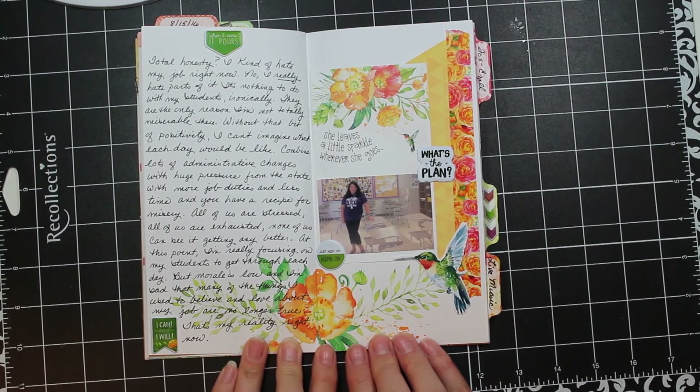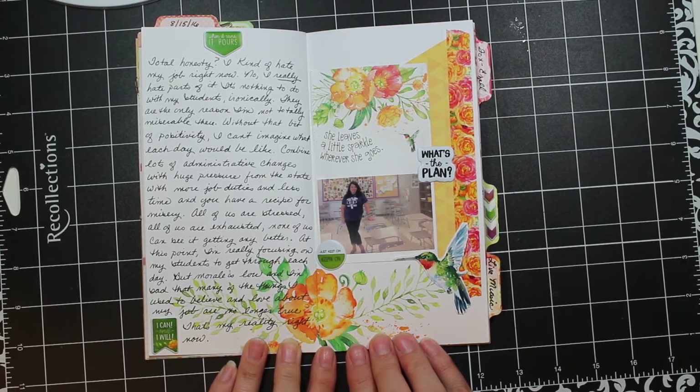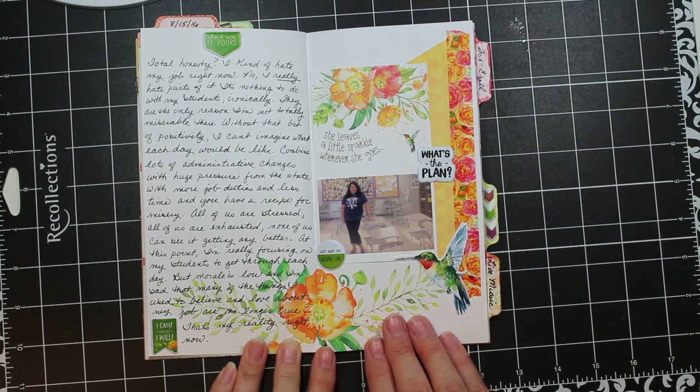This page is a really honest one. I don't want to be dishonest in my scrapbooking, but I also don't want to dwell on the negative — it's a hard balance to strike. This is a whole page about how my work life is kind of a struggle right now. There are a lot of changes happening and differences in what's expected, and how the staff is dealing with that. I could go into a lot of detail but that probably wouldn't be very wise.